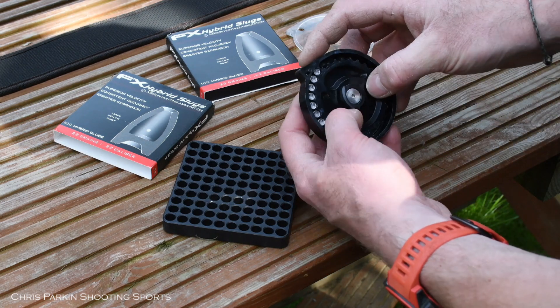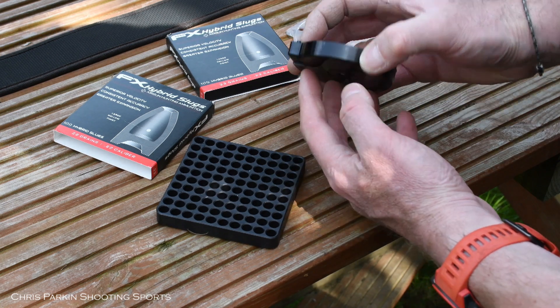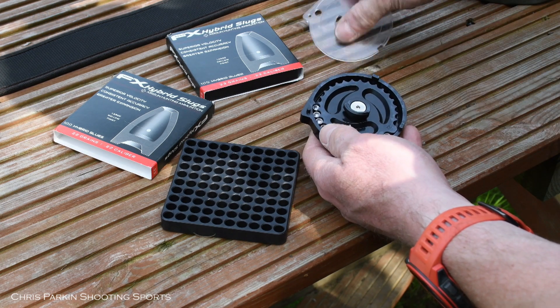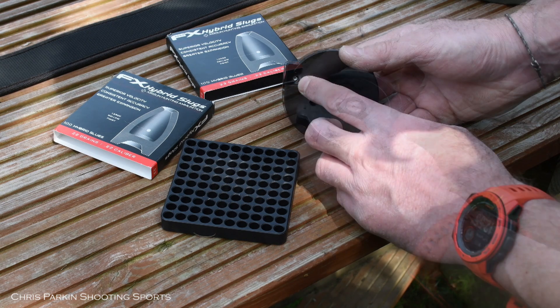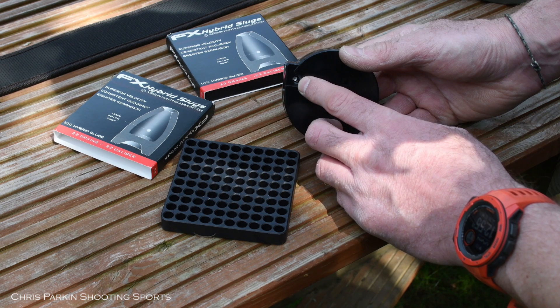Make sure the slugs are a smooth fit in the magazine, which can rotate freely, and that they're not protruding from the port at the front. If you damage or slice them off, they'll cause great inconsistency to the accuracy and precision of your rifle.